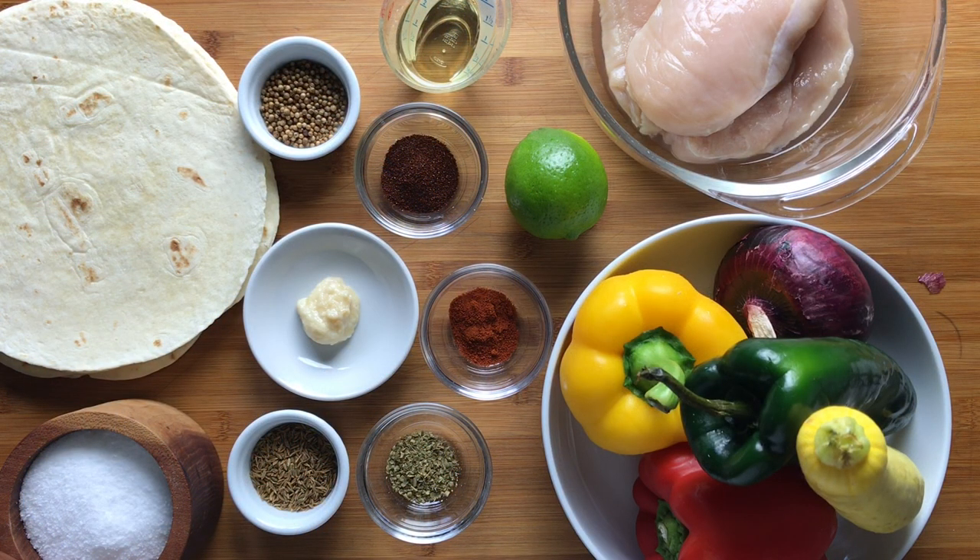For these sheet pan fajitas I'm using a pound of boneless skinless chicken breasts, but this recipe would also work with thighs, with lean beef such as skirt steak, flank steak, or sirloin, or a pound of shrimp. You could also skip the meat and do some portobello mushrooms or just double the vegetables.